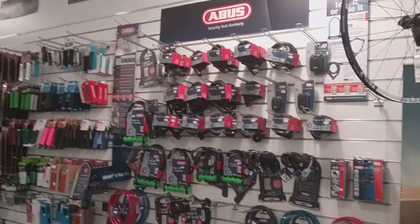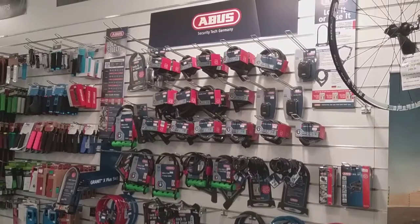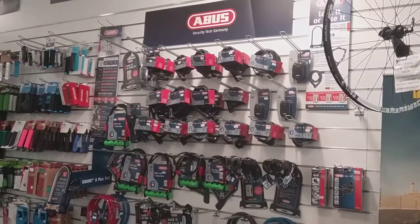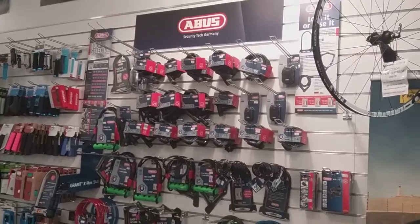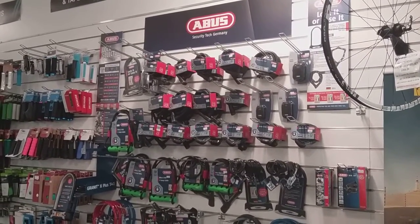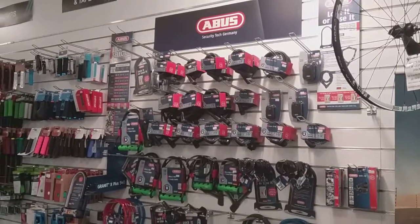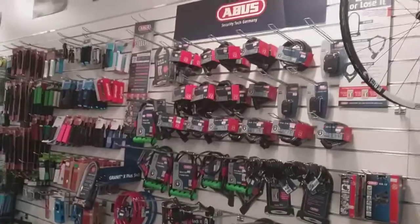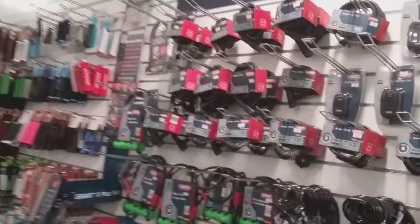Hi and welcome to Formby Cycles. This is going to be a video on the different styles of locks that you can get, just to give you a little insight into what comes with each lock and the reason why you should spend a certain amount on a decent lock for your bike.